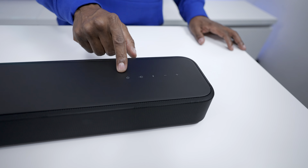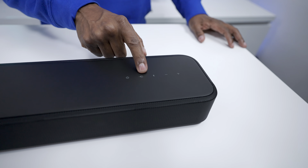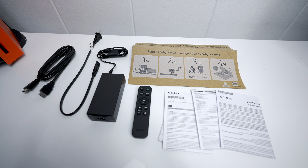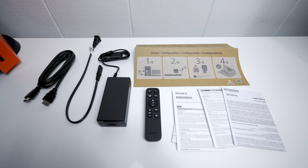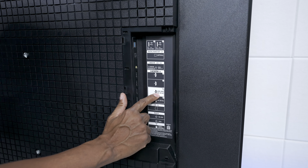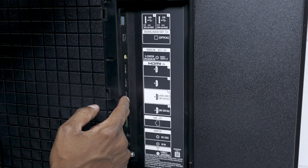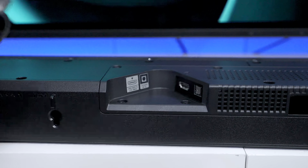On the other side we have touch-sensitive buttons: power, input source, Bluetooth, and volume up and down. In the box it comes with an HDMI cable, a power brick, a remote control, and instructions. On the back of most TVs you'll see a port labeled ARC or eARC — we're going to take the HDMI cable, plug it into that port, then plug the other end into the S2000.